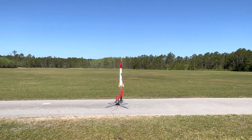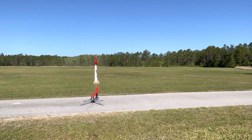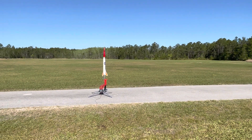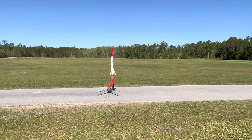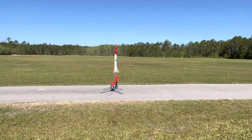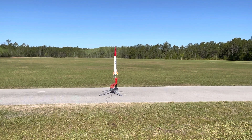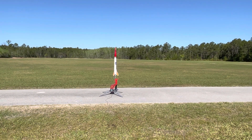All right, looks like I've got continuity, so hopefully all is going to go well. Ready? All right — five, four, three, two, one.